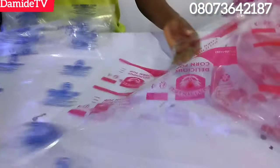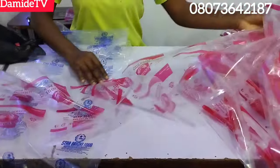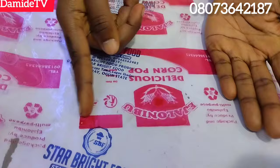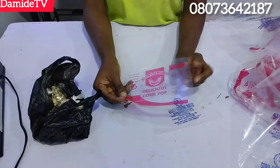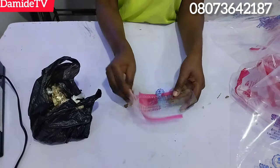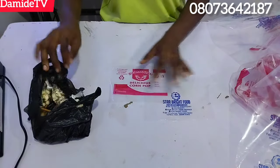I want to do the branding and seal it so you can see with my impulse sealer. This one is for popcorn and this one is for chin-chin — two different brands. I've cut out the two sachets. This one is for popcorn and this person is using his own to package chin-chin. Different sizes — the size for popcorn is definitely going to be bigger than the one for chin-chin. They are packaging 100 naira products.